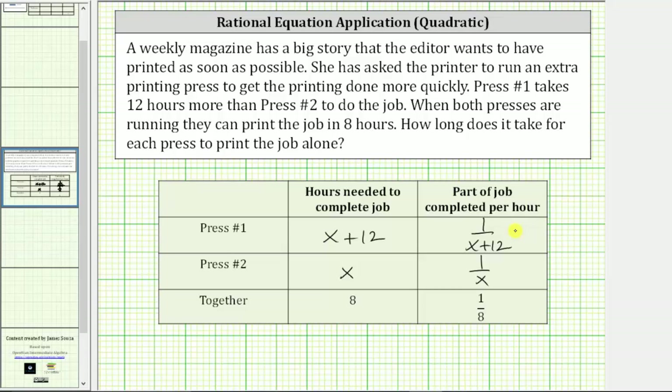Now we can write the rational equation we need to solve using the rate column. If together they complete one eighth of the job per hour, then the sum of the individual rates must equal one eighth. This gives us the equation one over the quantity x plus 12, plus one over x, equals one eighth. By solving this rational equation for x, we can determine how long it takes each press to complete the job alone, represented by x and x plus 12.